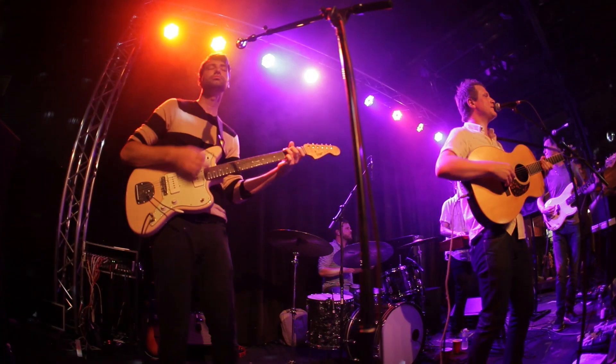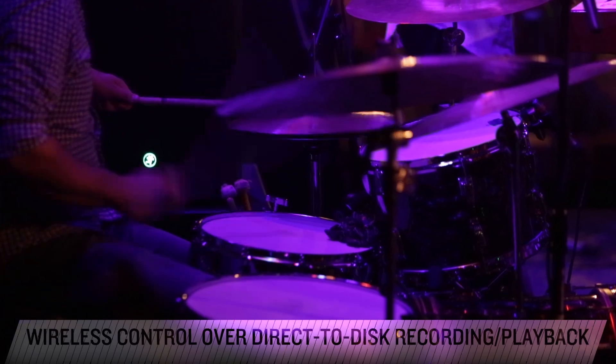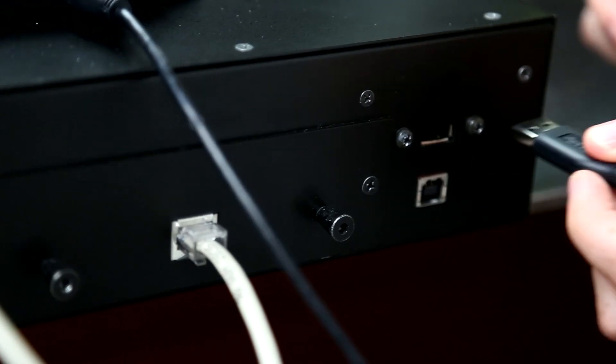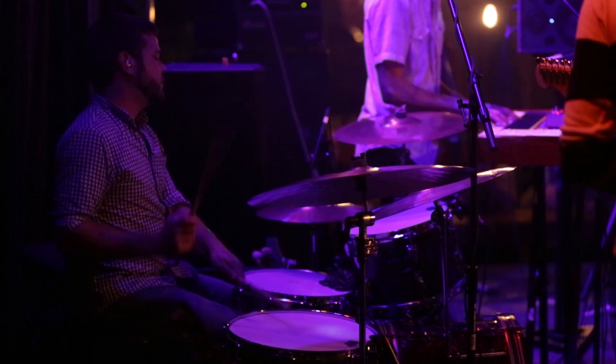The DL32R offers incredible wireless control over recording and playback functions when using the direct-to-disc option. Just connect a USB hard drive loaded with your media directly to the DL32R and you can control it all from anywhere in the venue.